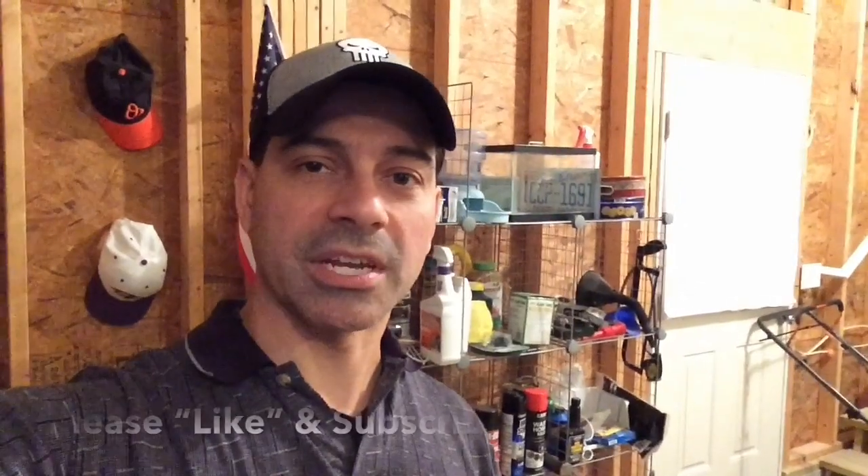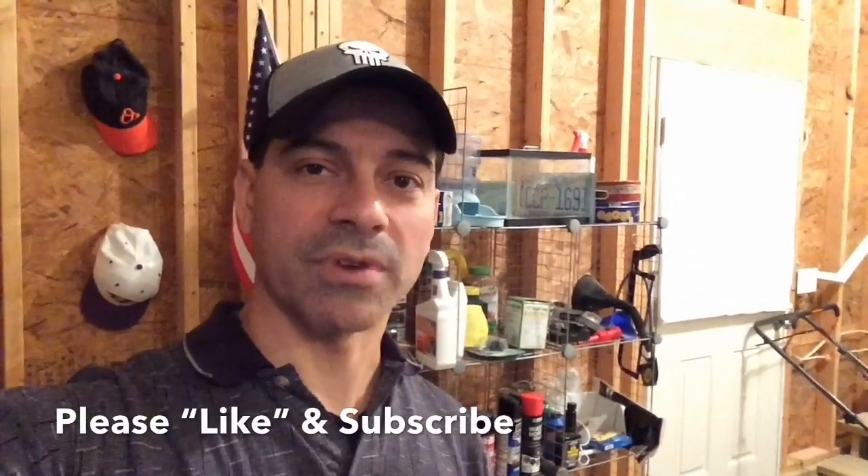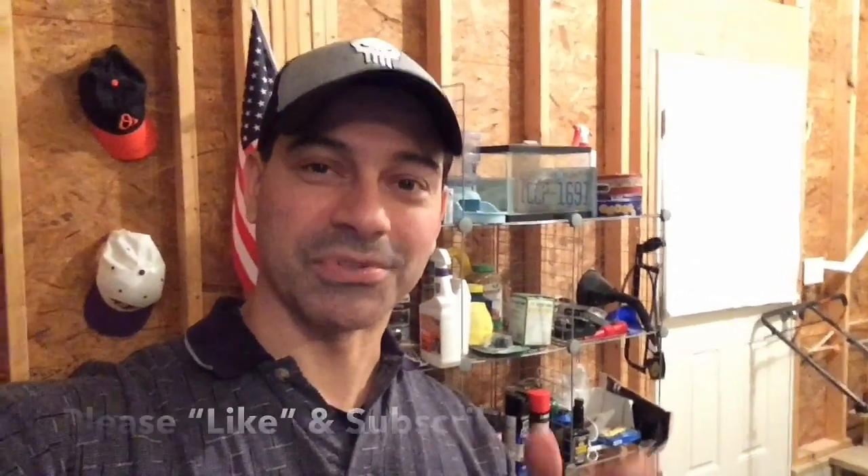So there you have it. That concludes this video on how to repair the ribbon cable if it's damaged — by getting the connectors, removing the bad piece, and reconnecting it. I hope this video helped you out. Please send any comments, like and subscribe — we'd appreciate that. And as always, we'll see you next time.